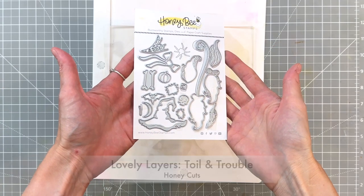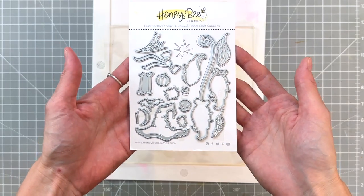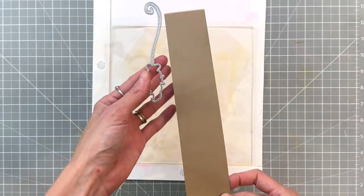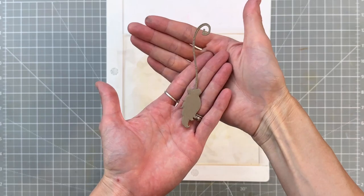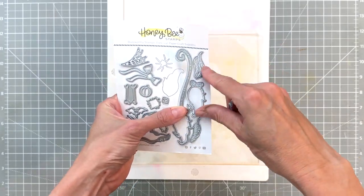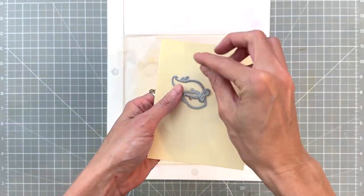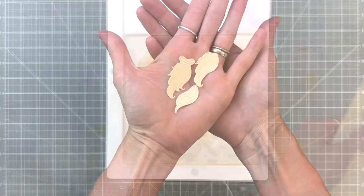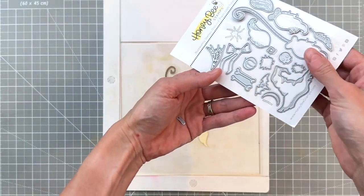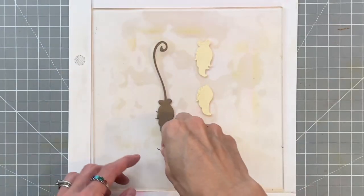Let's start with the Lovely Layers Toil and Trouble Honey Cuts. Now as you can see here I am missing my little spider — this is the one and only die that I've lost somehow. But first I went ahead and cut out the base for the broom out of craft cardstock. Now I'm going to grab the three dies that layer up to create the broom head and die cut them out of some cream cardstock. Then we have one last part for the broom — this little teeny die that cuts out the tie for the broom head, which I also die cut out of craft cardstock.